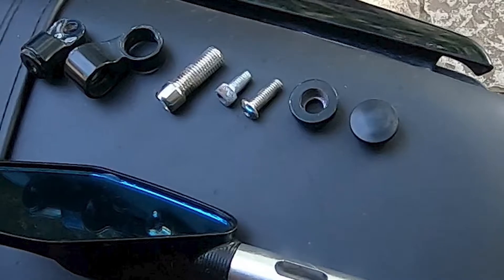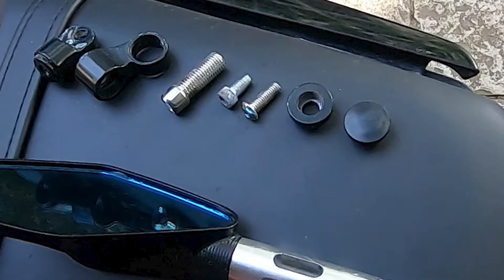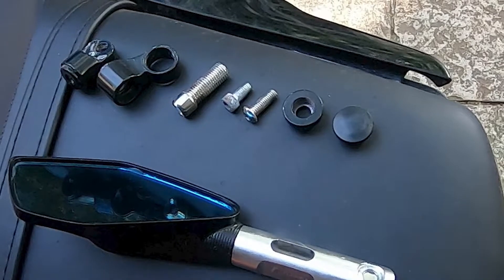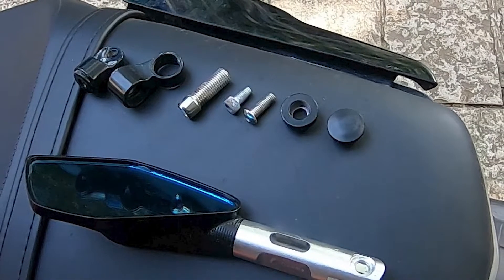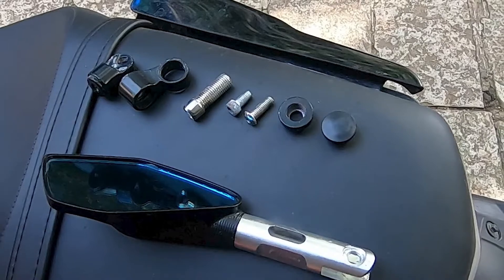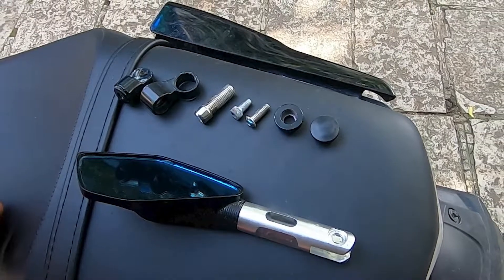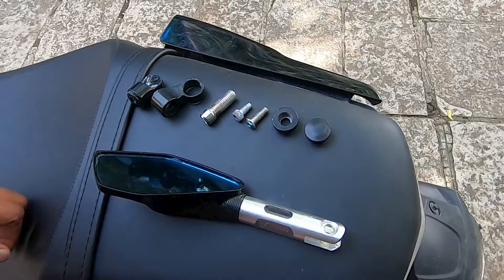If you bought the mirrors, you will get a lot of nuts and accessories with it — everything you will need to install on your bike. These mirrors are also sold in international markets, so you will get extra nuts and screws which will not be needed.